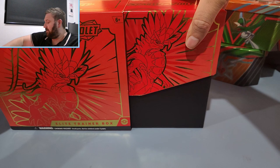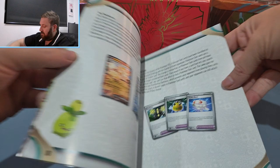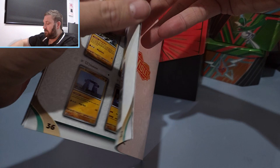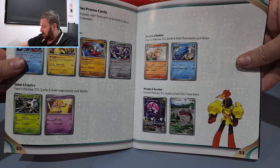Wow, look at this. First off we have the Scarlet and Violet Player's Guide. This is pretty cool. We just have all of the different cards that are in the set. I pretty much have the full set of Reverse Holos now. I still do need a few, but mainly all of them, and not a huge amount of the Ultra Rare cards I'm still needing to get. But yeah, there's a whole lot of cool stuff in here. Okay, so let's go into the box.